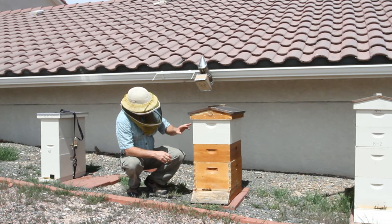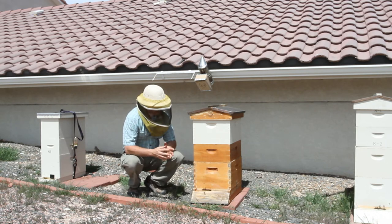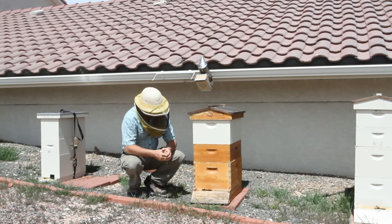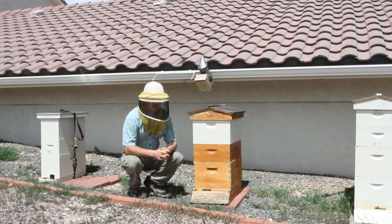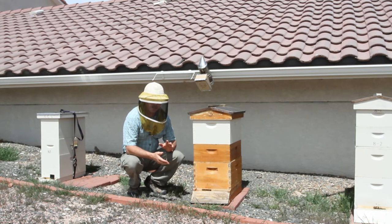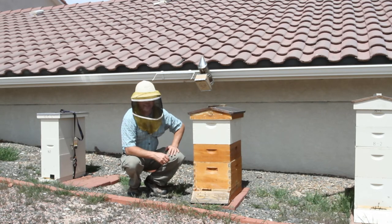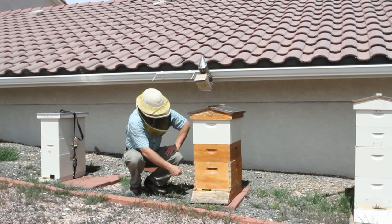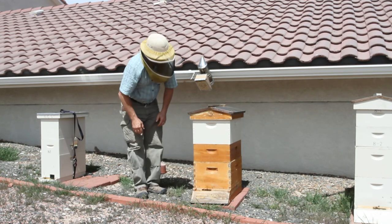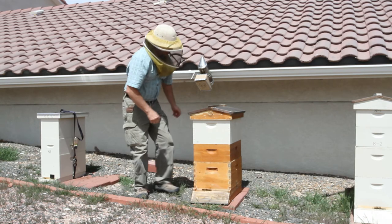So what I did here was I just put on another hive body and I'm going to show you — they've already started to pull the foundation and the bees are obviously working extremely hard. It's still too cold at night to separate a brood nest, so this was the best choice in my situation. The doors aren't opened yet because the mice are still running around, but I'll open up this hive and show you what they've done so far.